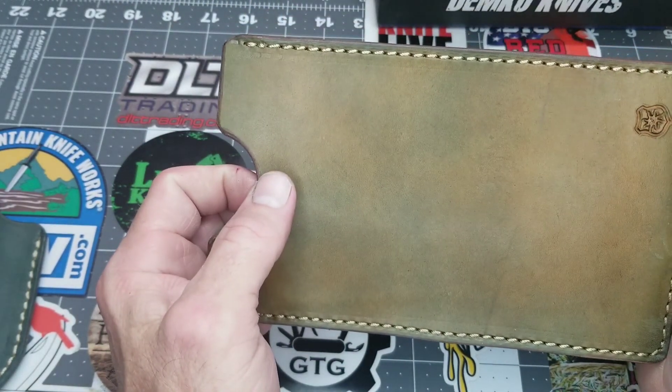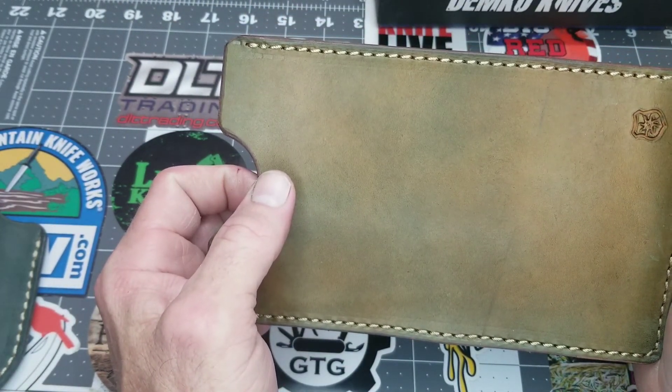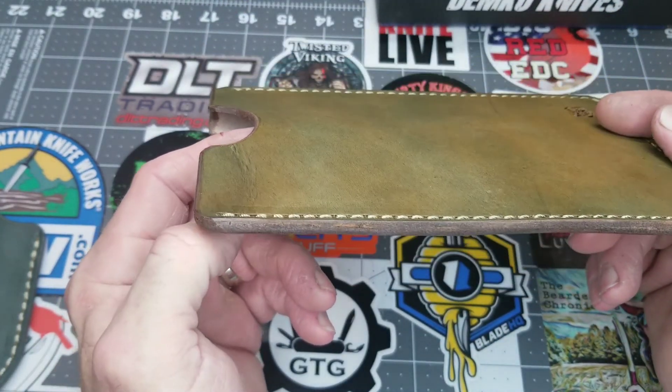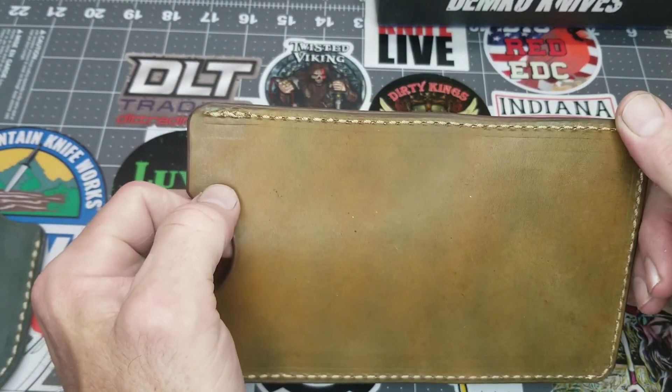That's what I had for you today — this excellent shipment from Lancelot Leather. Joe, thank you very much, God bless. This is Rodney, Neftastic. Y'all be good, bye now.